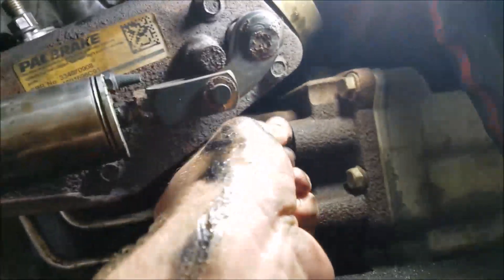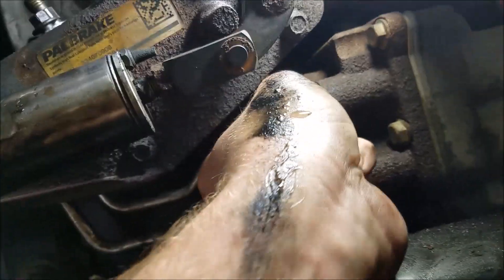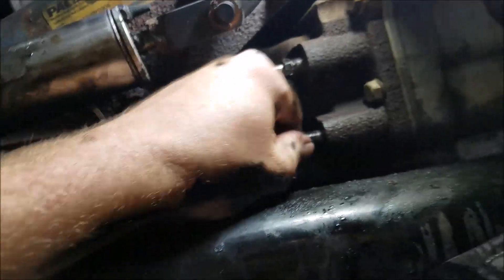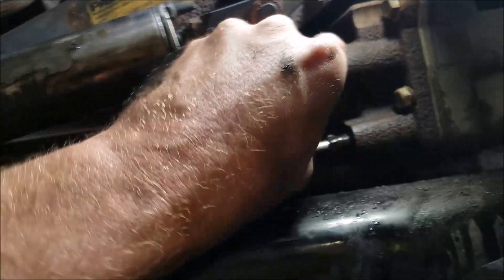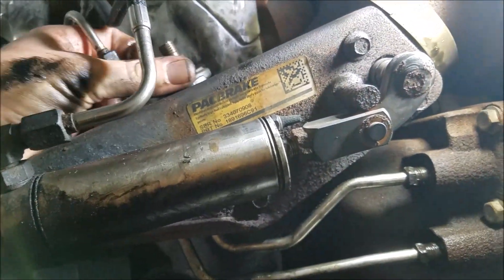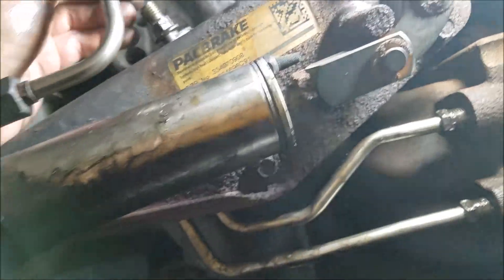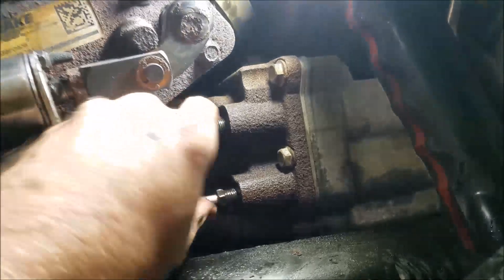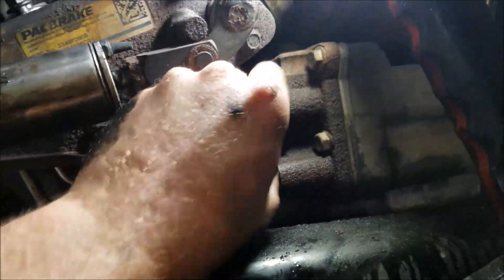Move over here and start these — it's a pain in the ass sometimes. Once you get them started, tighten these two 10mm up here down. Put your fuel line back on, then tighten these two down and fill them back up with coolant.